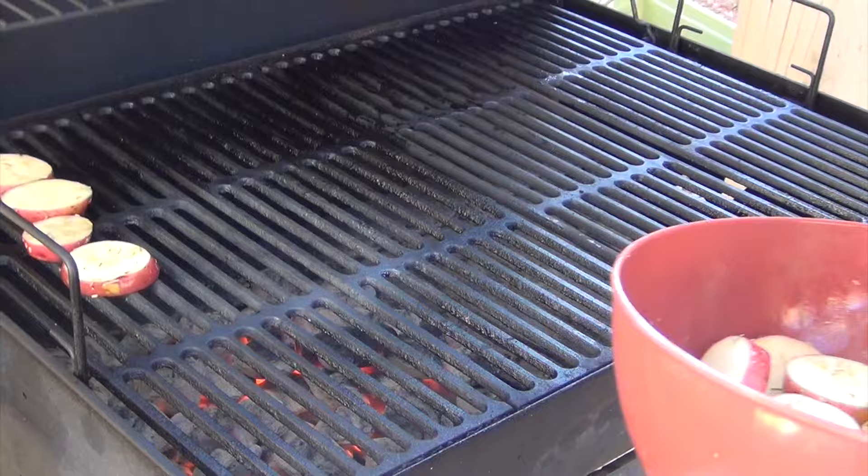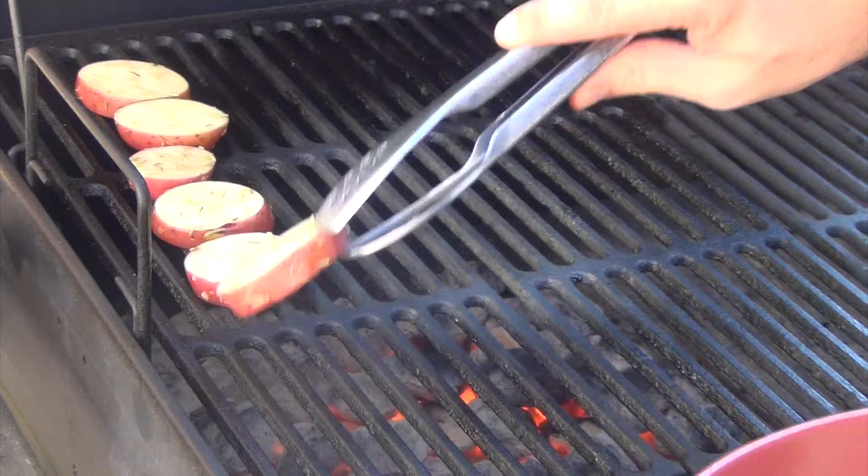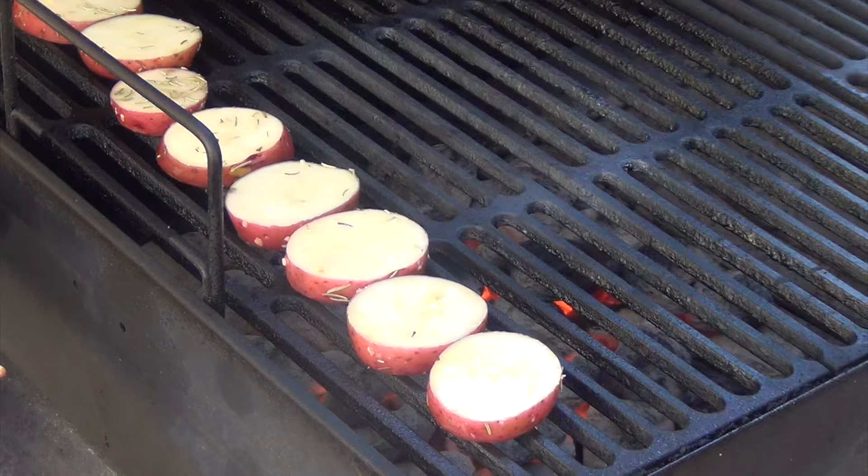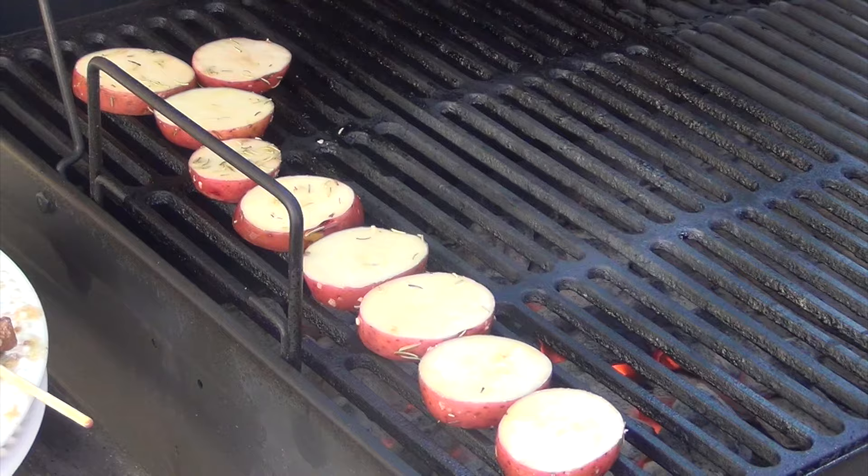Like I said, 10 minutes a side — flip them and they'll have nice little grill marks on them. If you're really looking to put on a pretty show, you can turn them midway so that they get the hash grill mark. I don't know that I'm feeling that motivated today, but you know how to do it now. We'll be back in 10 minutes when we flip.